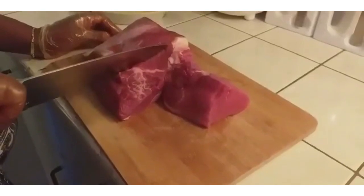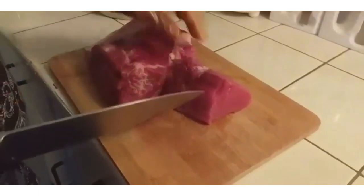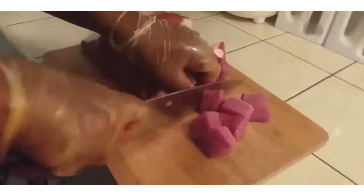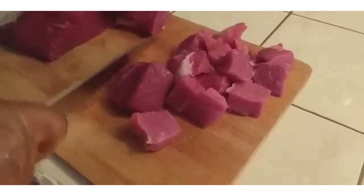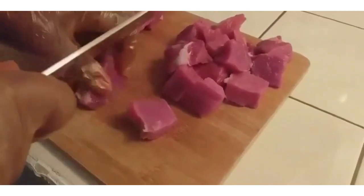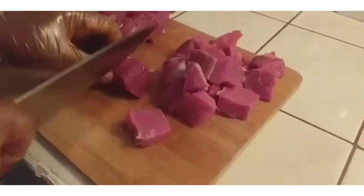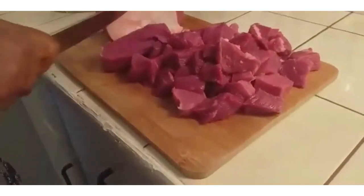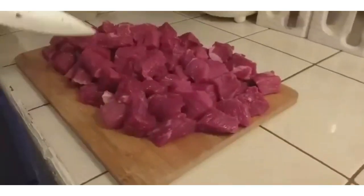Now you are going to take your meat and cut it into the shape of cubes. This is how it looks.